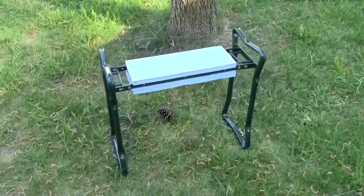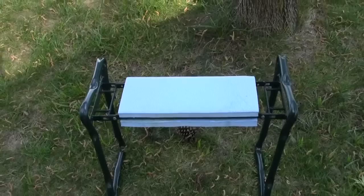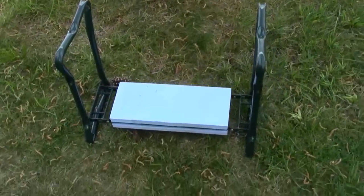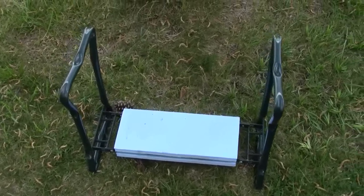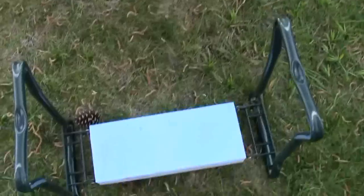We're going to talk about grass in a minute. I don't know if you've ever used these, but these fold up, and they're really nice when you get my age on your knees. You can sit on it or you can kneel on it. When you kneel on it, it helps your knees, and when you get up, you've got two handles to push up from. When you get older, it's a little harder to get up off your knees than when you were a young person.